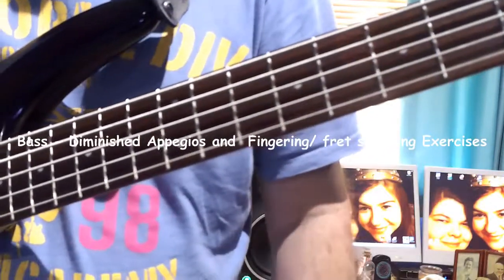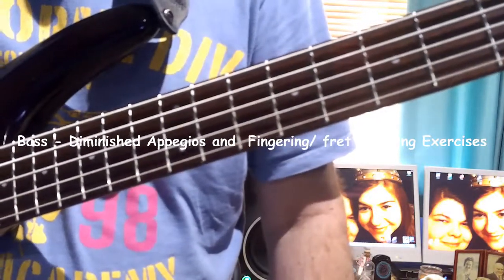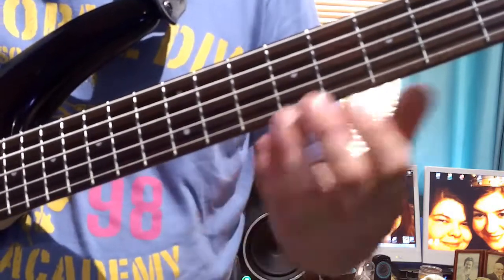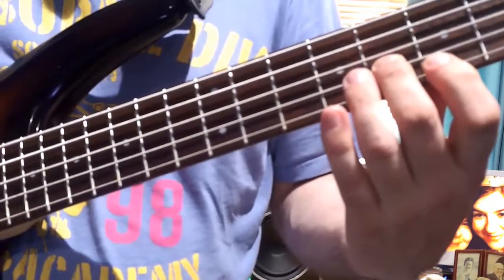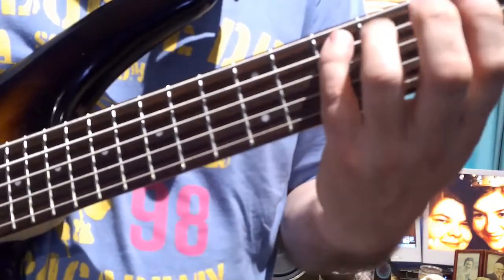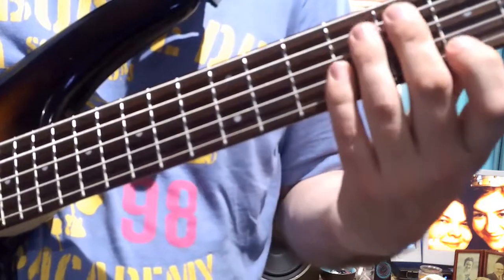This is a diminished run — an exercise which involves the diminished arpeggio. We're going to start on the 7th fret on the G with your 1st finger, your 2nd finger is on the 8th on the D, your 3rd finger is on the 9th on the A, and your little finger is on the 10th on the E. So it sounds like this.